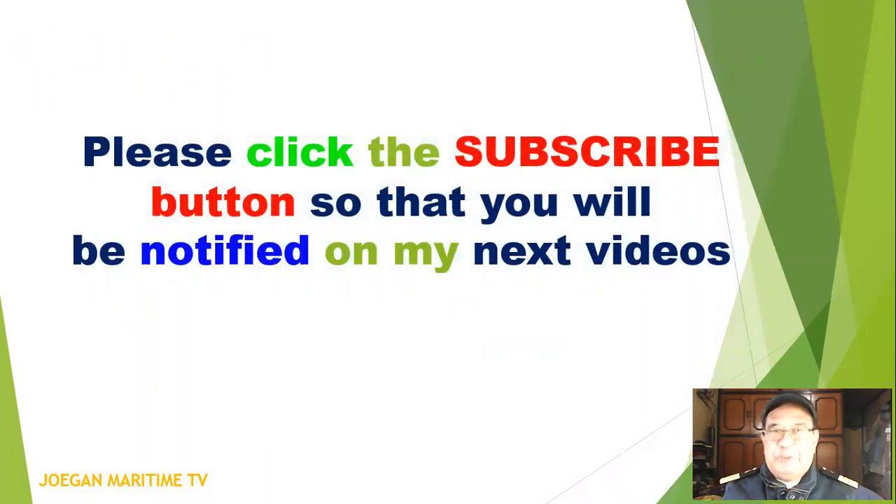Please click the subscribe button so that you will be notified of my next video.